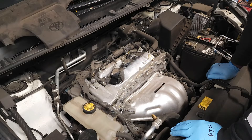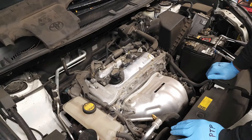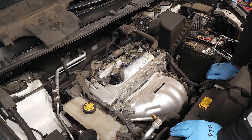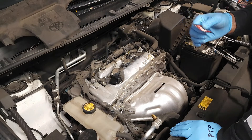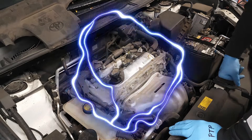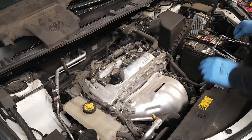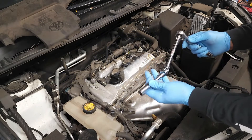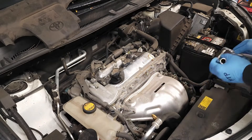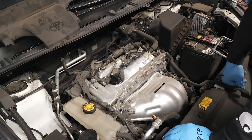Now let's quickly go over our supply list. Today I'll be recommending the Denso Iridium TT spark plug, dielectric grease, and also the Denso ignition coil for vehicles with over 150,000 miles. We'll be using a regular socket, a spark plug socket with an extension and a ratchet, and the rest of the items can be found in the description below.